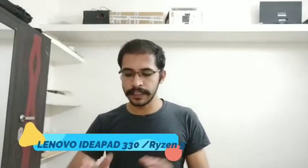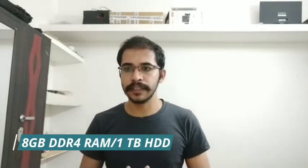Another option is the Lenovo IdeaPad 330 series. It features a Ryzen 5 processor and 8GB RAM, but it comes with DOS — a disk operating system running Linux — so it does not come with Windows pre-installed.